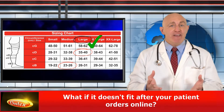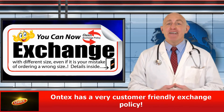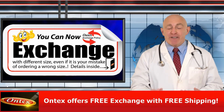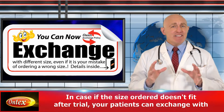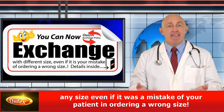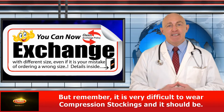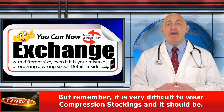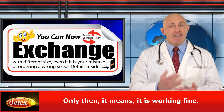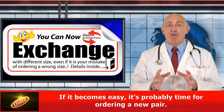What if it doesn't fit after your patient orders online? Don't worry. Ontex has a very customer-friendly exchange policy — Ontex offers free exchange with free shipping. In case the size ordered doesn't fit after trial, your patients can exchange with any size, even if it was a mistake of your patient in ordering a wrong size. But remember, it's very difficult to wear compression stockings, and it should be — only then it means it is working fine. If it becomes easy, it's probably time for ordering a new pair.